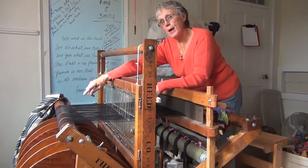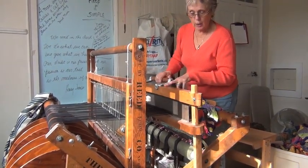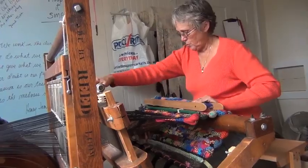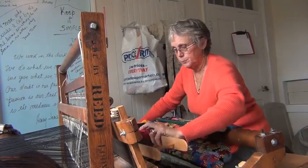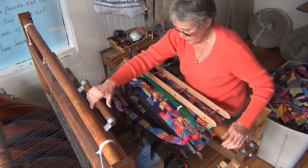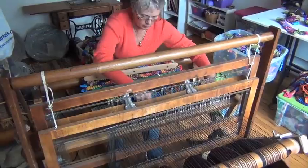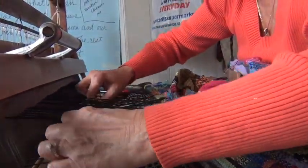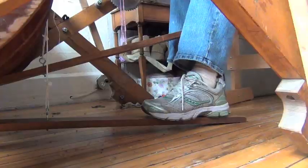Once we wind the warp on the back, then we have to thread it through the heddles, and then we have to thread it through the reed, which is in the beater bar, and then we tie it onto the front beam. And now we're ready to weave.